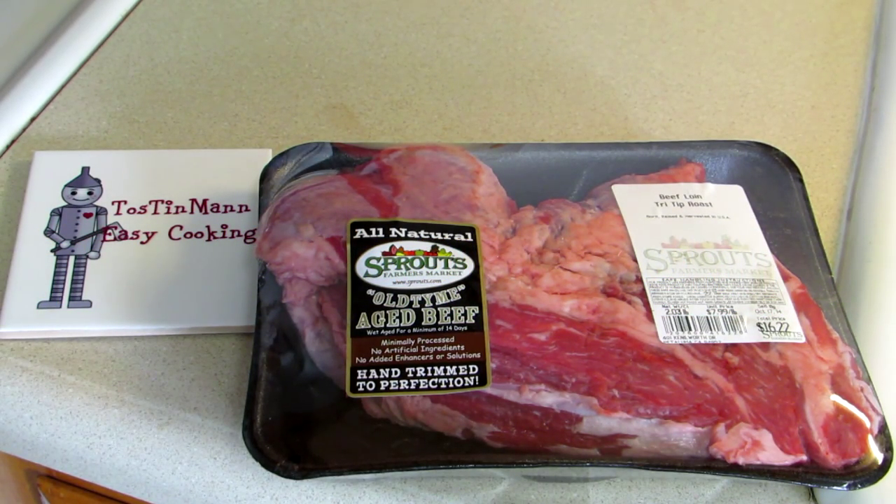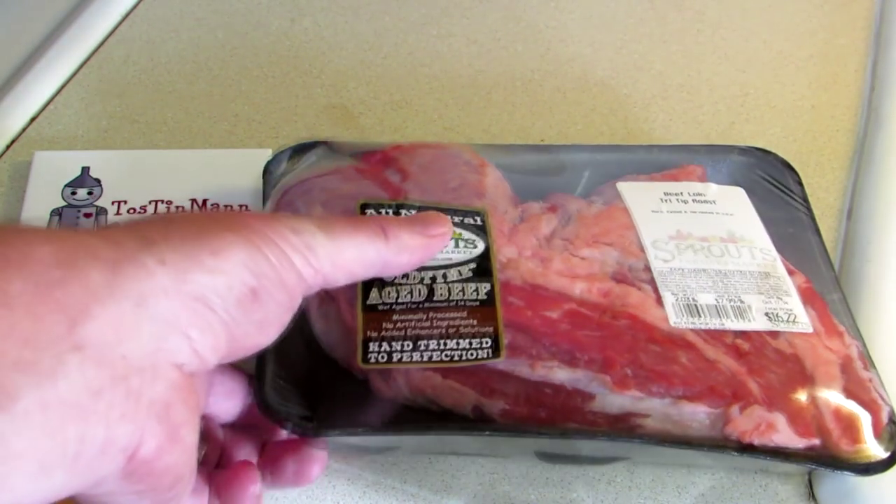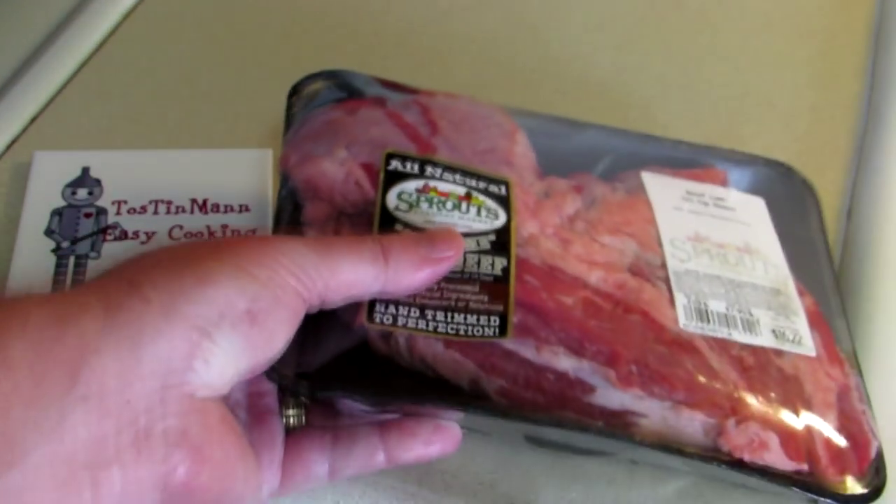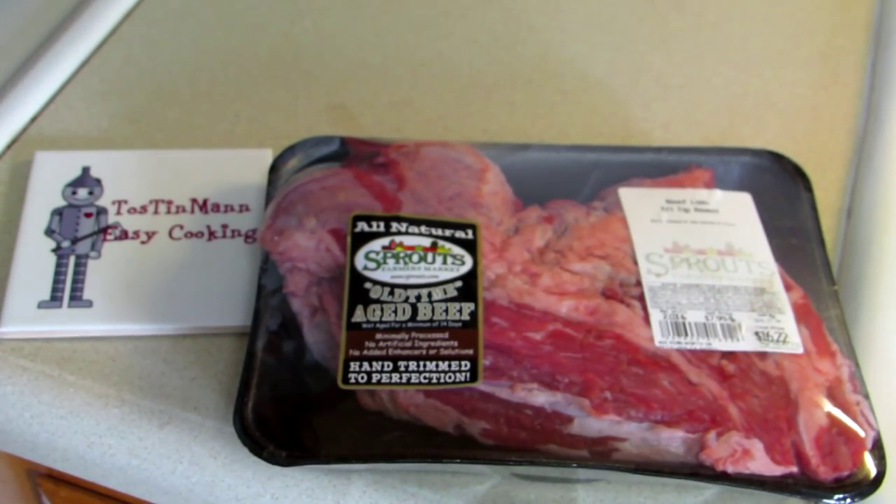Hey everybody, Tin Man here. Welcome to my easy cooking channel. I just got back from the store and I picked up this nice two pound tri-tip roast. So let's get that thing unwrapped and get it ready to cook.